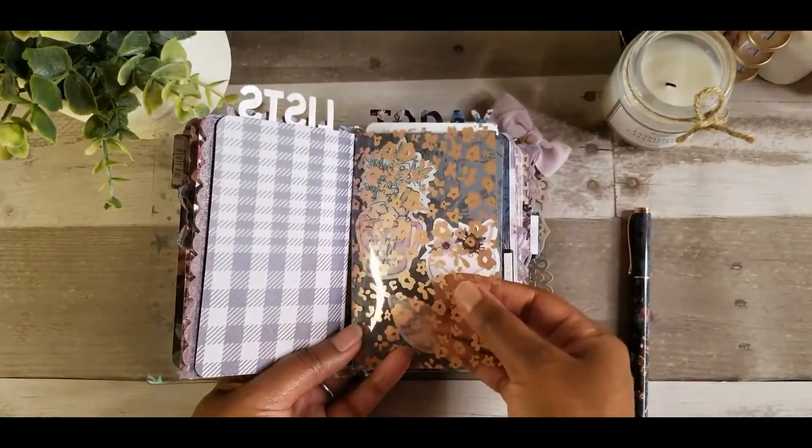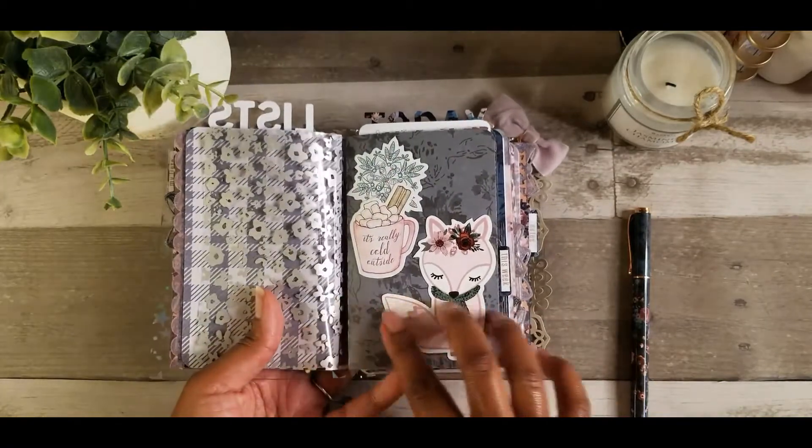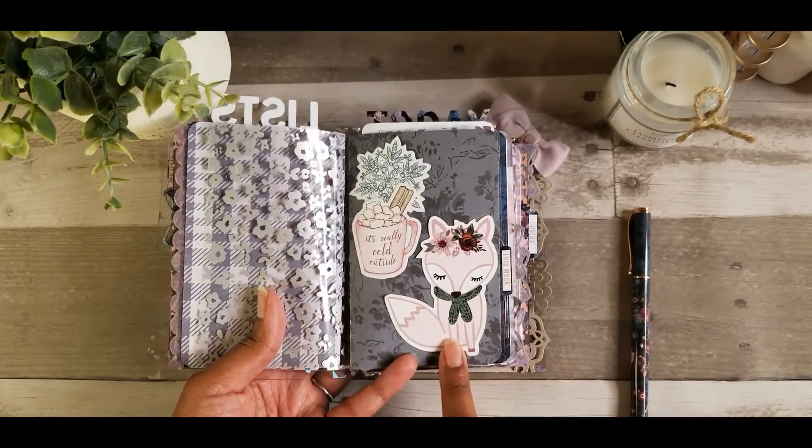Here is another acetate. Really pretty. And I just stuck these die cuts on this sheet.